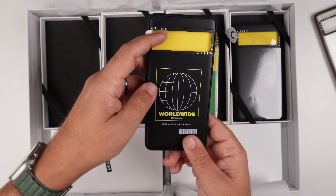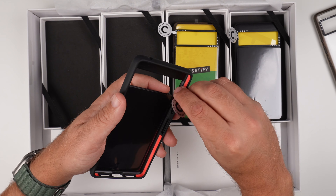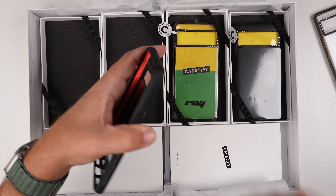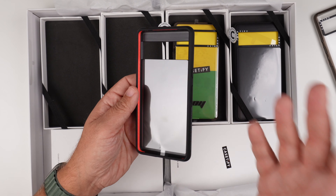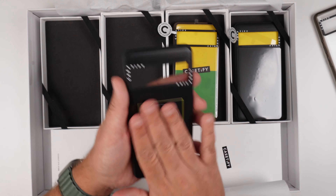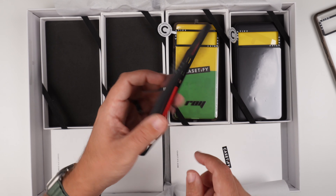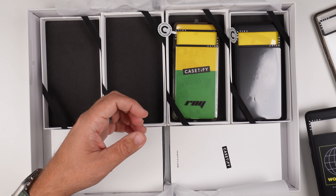Case number two, we have this black one that says 'Worldwide.' Right off the bat, as I'm peeling off the sticker, I see that this one has a red interior. Something different — I think that's pretty cool that they went with a different color. Would have been cool if it was yellow to kind of match the writing of the 'Worldwide,' but it's red. So that's case number two.